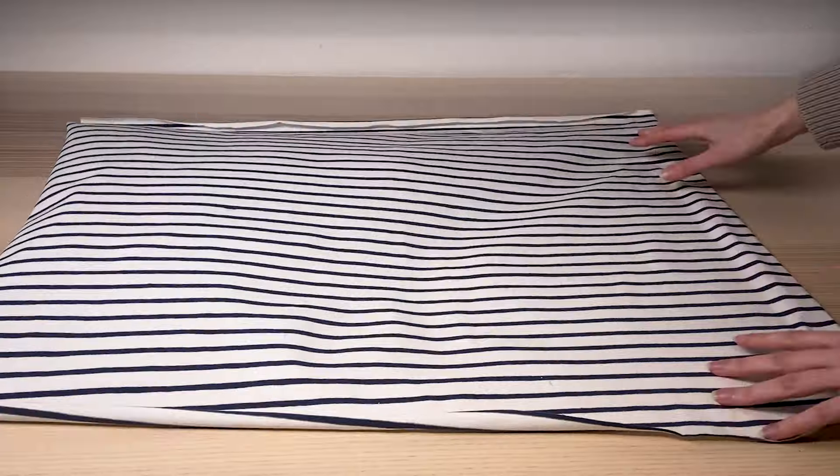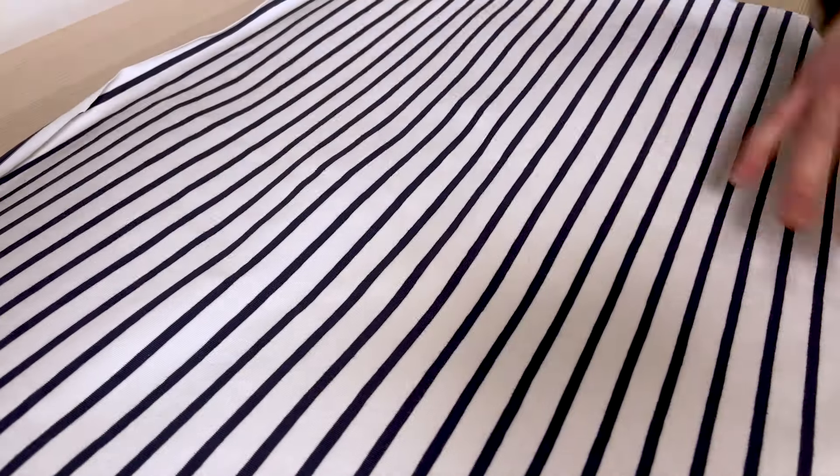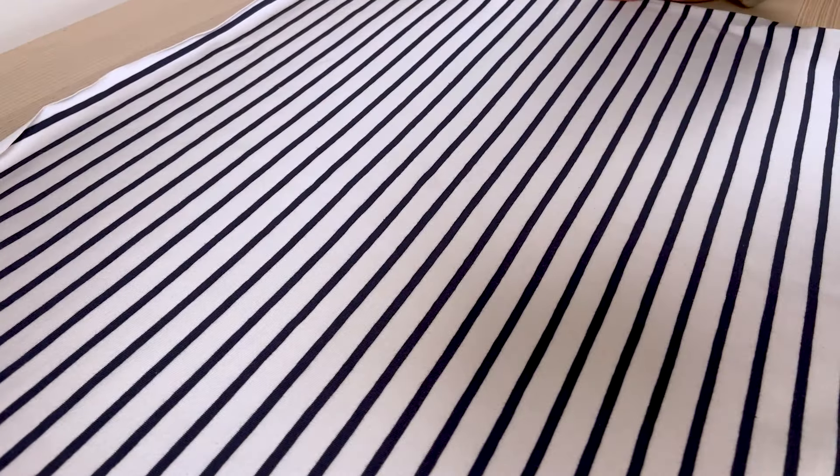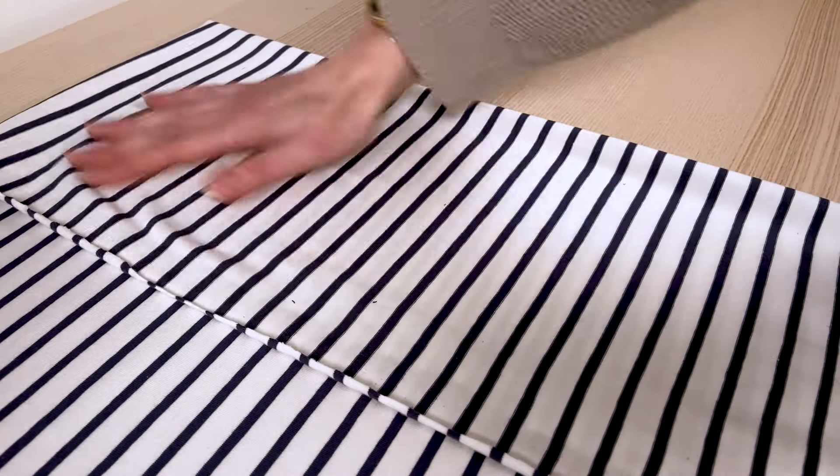We advise you to set up on a large flat surface to position the fabric correctly. The fabric can be presented unfolded and therefore cut in a single layer, particularly in the case of asymmetrical pieces. But in this video, we're going to take a look at how to cut on a folded fabric to maintain efficiency while remaining precise.